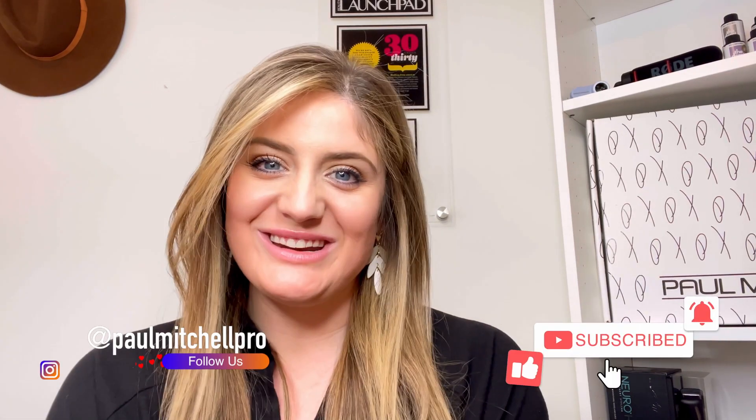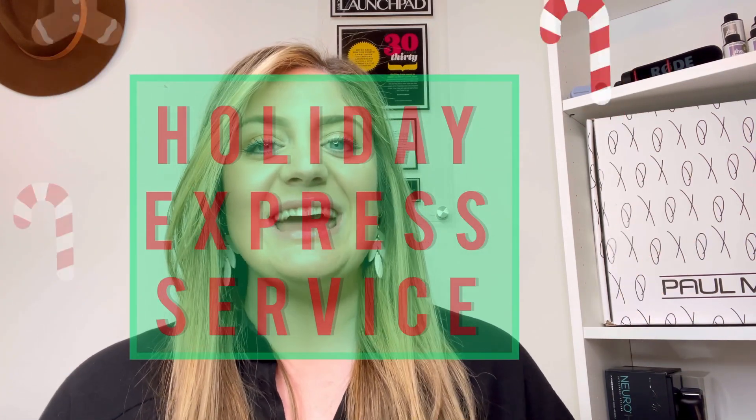Hello and welcome back to the Paul Mitchell Pro YouTube channel. Casey Lowe here again, and today I'm going to talk about one of my absolute favorite services to perform in the salon — one that is very fast. We may even call it a holiday express service. It's very effective, a great way to continue to have revenue in your pocket, keep guests coming into your salon, and maintain their beautiful style.